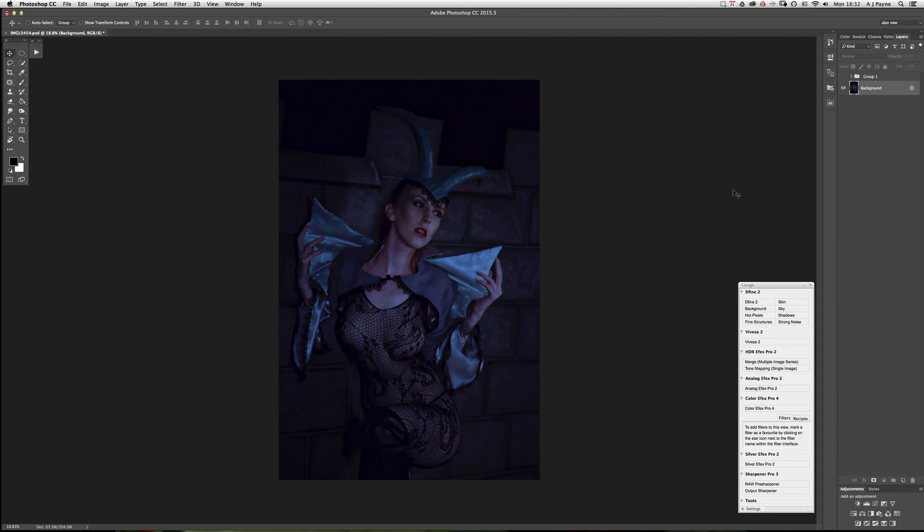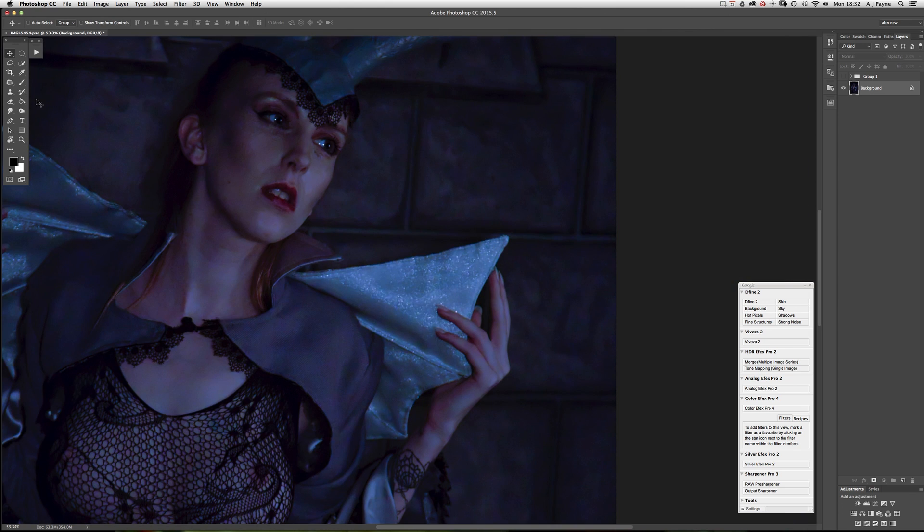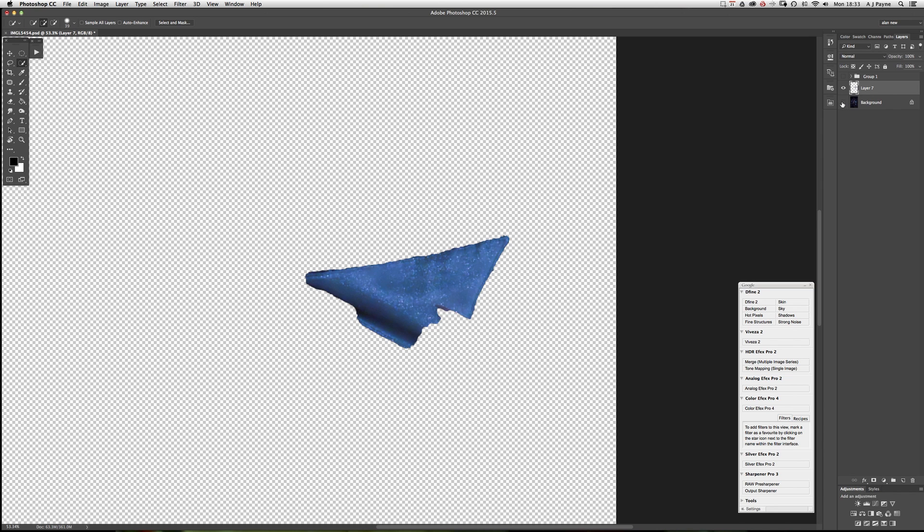The first thing we do is zoom in a little bit so we can see what we're doing. I'll just do it with one because it's obviously just repeated for the other — it will vary image to image. Use the selection tool, and then Command+J will copy that selection to its own layer.